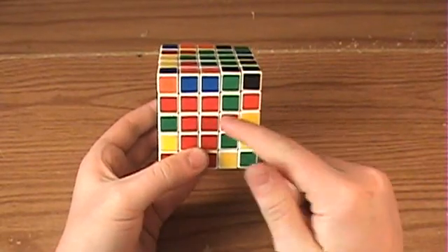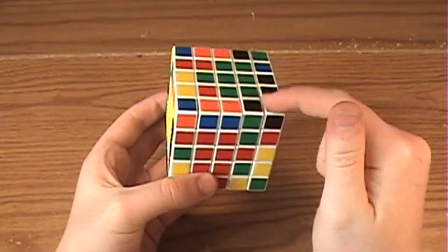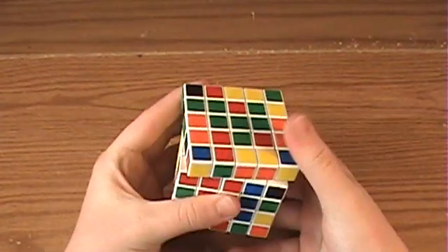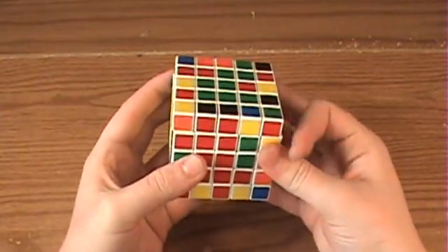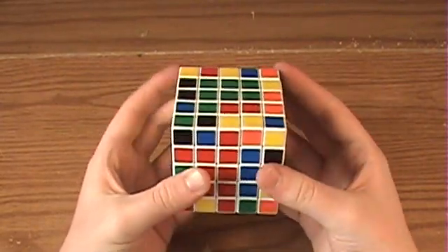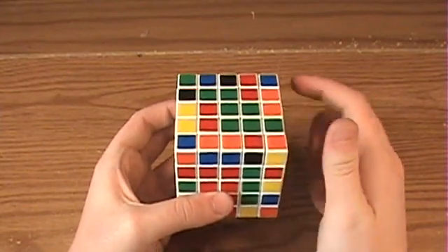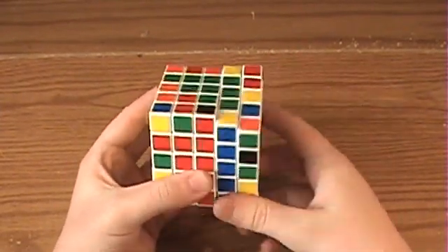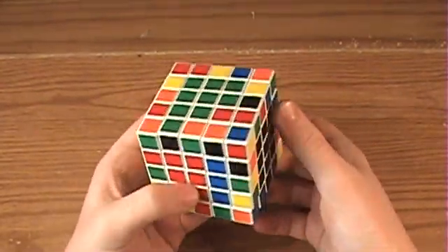Now if this happens where you've got a center edge down here, you want to bring it up here and replace it with a corner. So just bring it up like this and rotate the corner down into place. And then to form a 2x1 bar, rotate this center edge into the right place, go up to form a 2x1 bar and push it out of the way. Then you want to grab this corner center, so rotate this over here so that when you bring it up, it gets pushed out of the way. Go ahead and do that, and rotate the center into position.